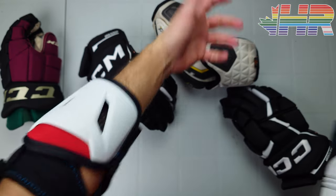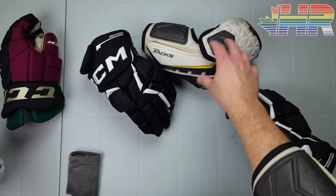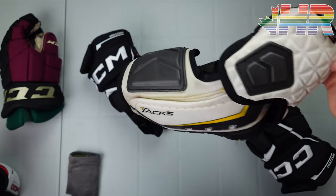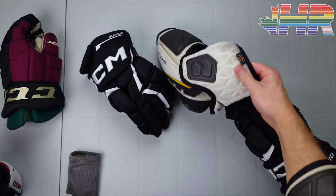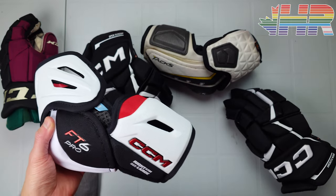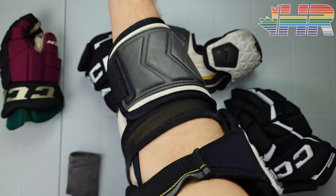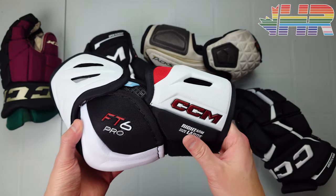I also have one on right here for demonstration purposes, along with the Tacks, which this is going directly up against. These are one of my favorite elbow pads — very old, straight-up ultra Tacks — but this model is still used a lot in the NHL today. We'll compare the two and see if the FT6 Pro can replace my trusty Tacks.